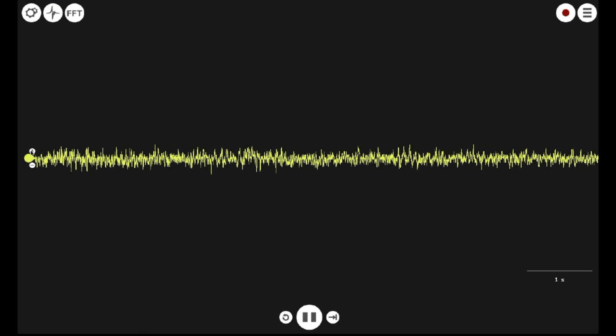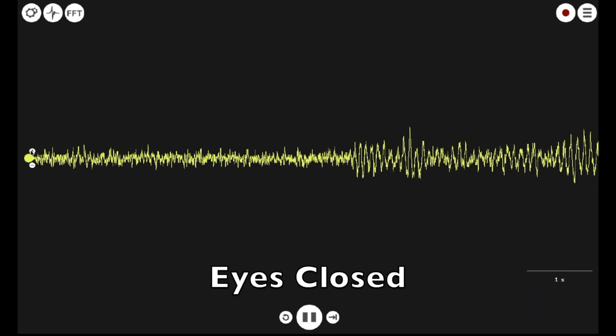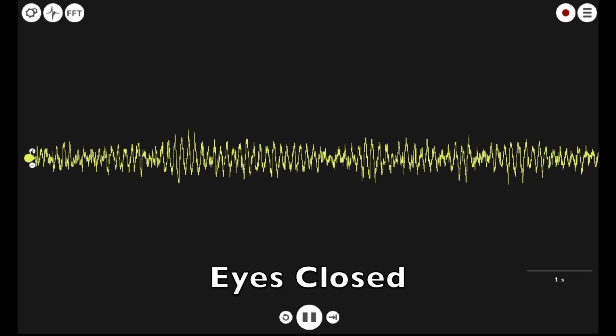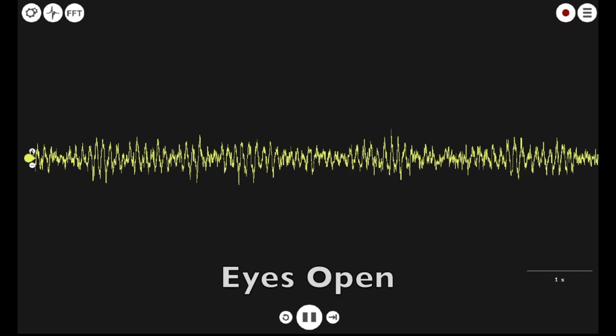But how do we know this EEG signal is real? Well, let's close our eyes. Those ripples are the 8 to 10 Hz alpha waves of the visual cortex that disappear when the eyes open again.